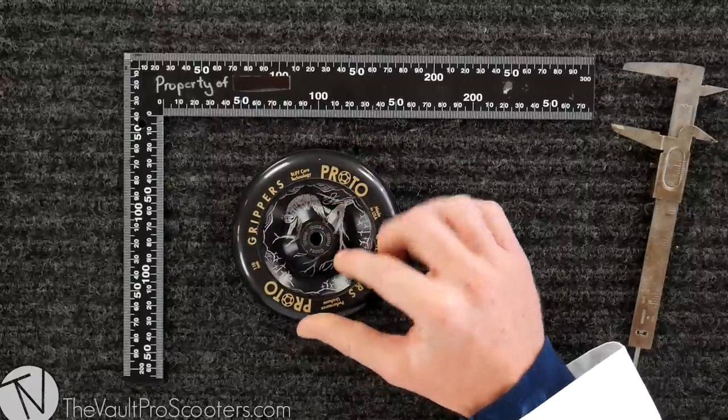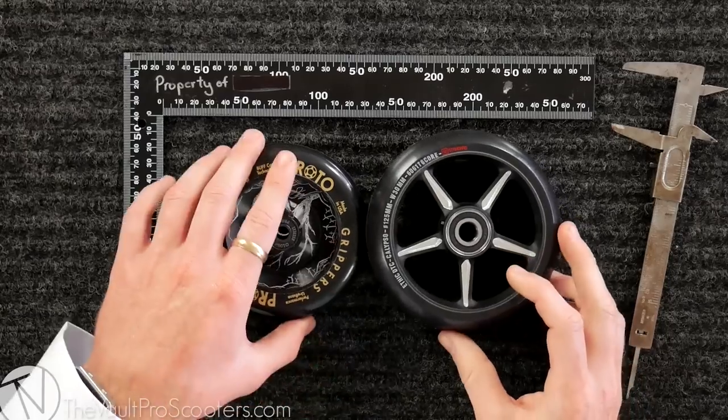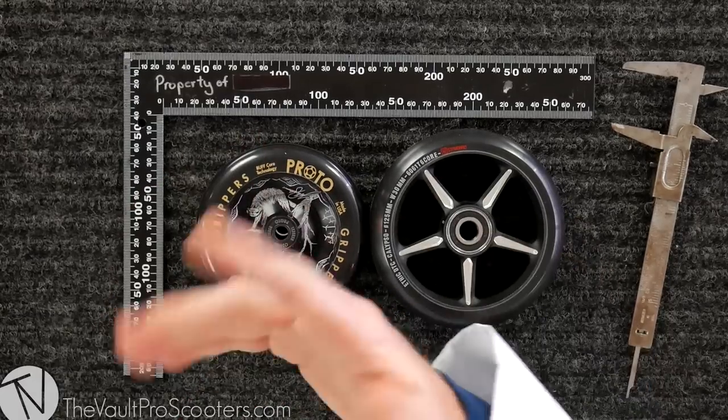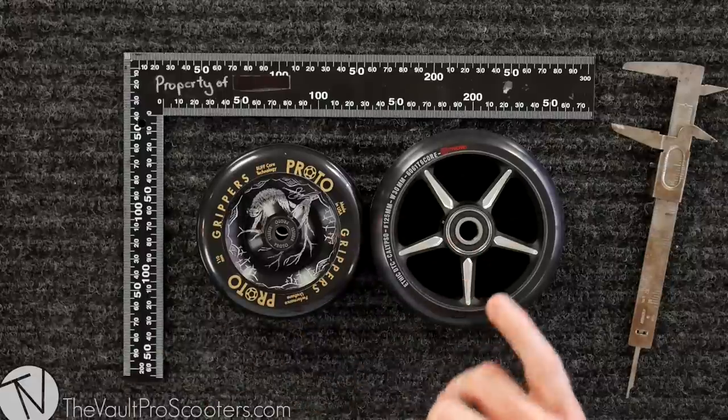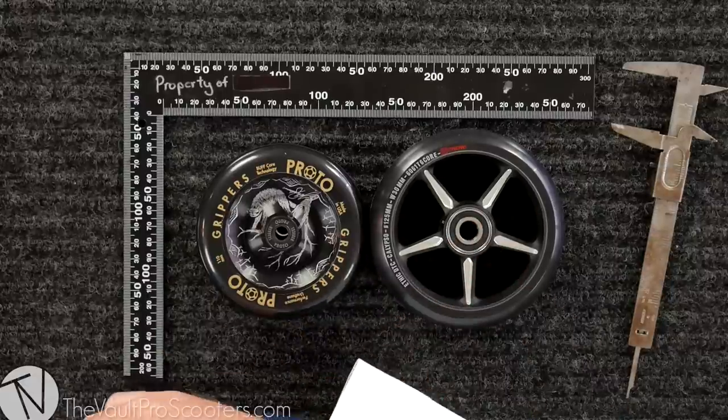Moving on from width and diameter, we have axle size. The industry standard is an eight millimeter axle — if you have 110, you're probably running an eight millimeter axle. Where you're going to see a big jump up is if you move to the 12 standard — you're going to have a 12 millimeter axle. These bearings are going to be stronger, last longer, and theoretically you're going to go faster. Right now the 12 standard is only going to come in the big 125 millimeter — if you're going to go big, might as well go all the way.